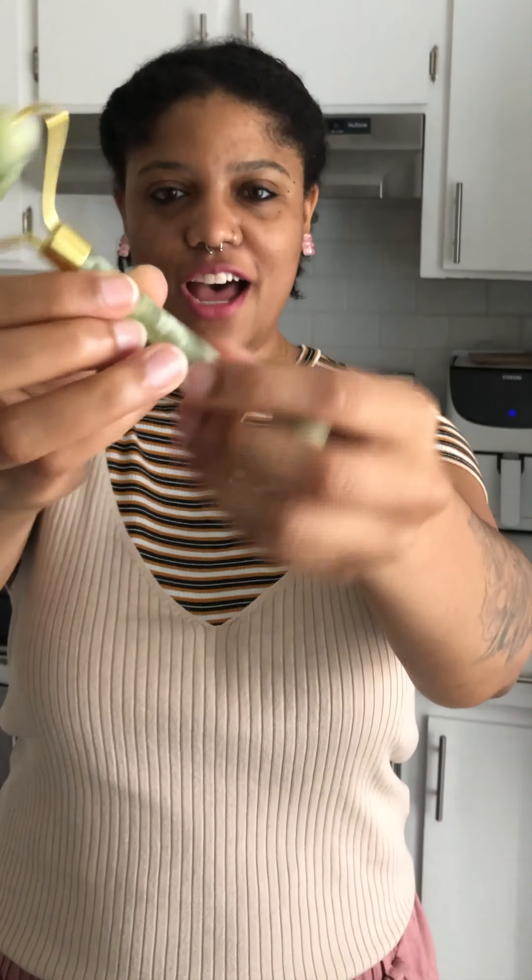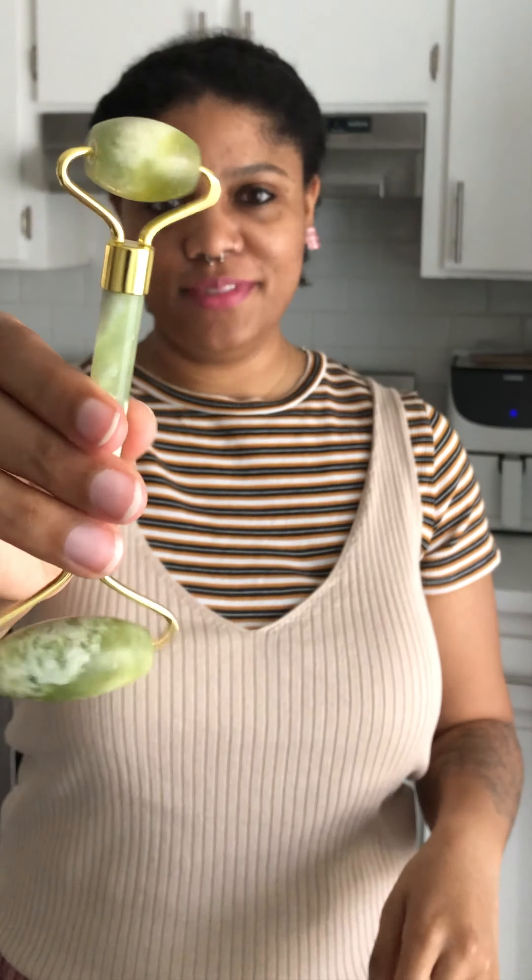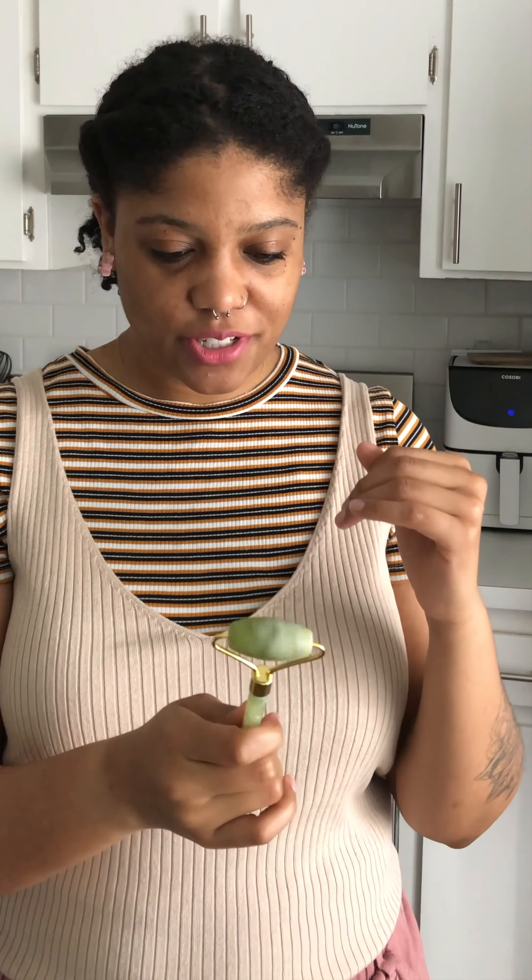So this is what the roller itself looks like. It has the bigger roller on the top and the smaller one on the bottom. It's really pretty — I like it. It has little gold accents and the center piece for the handle looks really nice. I stuck it in the fridge for a little bit so it's a little cool. I heard that helps.